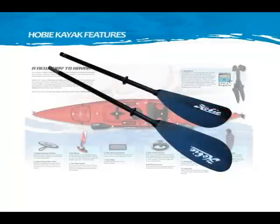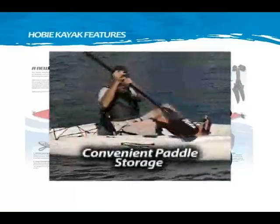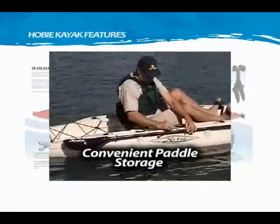The two-piece paddle can be used for additional maneuverability or an upper body workout. When not in use, park it in the on-hull paddle holder and secure with the bungee keeper.